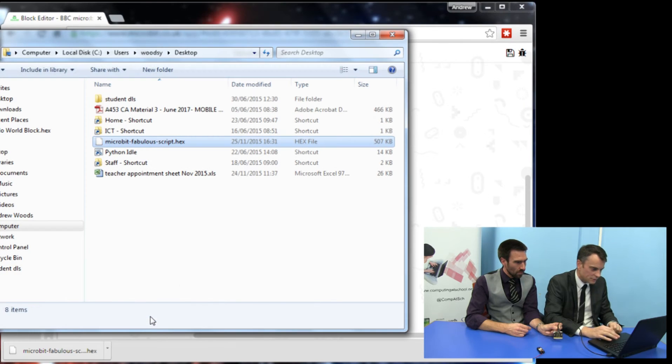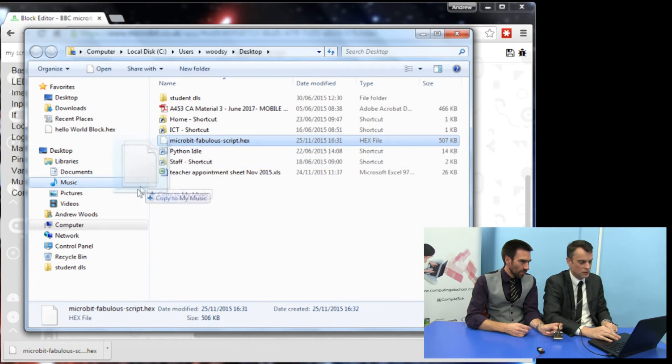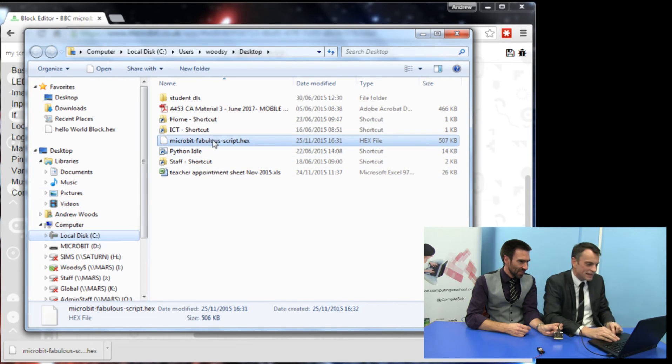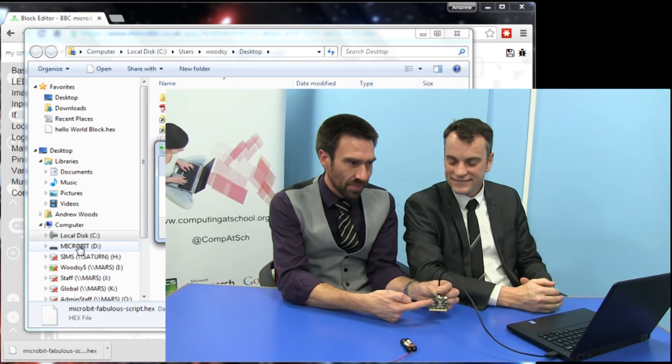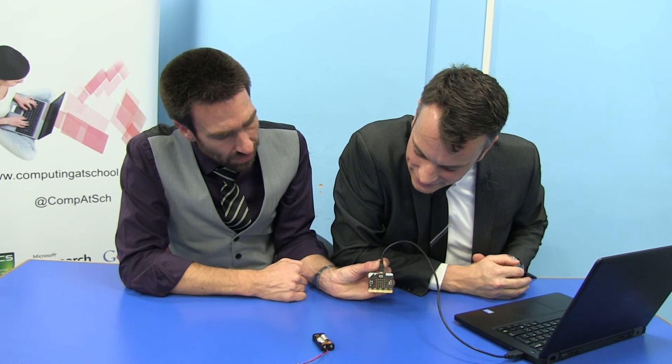If I open that folder again — there it is: micro:bit fabulous script dot hex. And all I have to do to put it on my micro:bit is find my micro:bit — it's added as a drive — and just drag and drop. Then we get some crazy orange flashing lights while it transfers. And once it has transferred, it starts the scroll message. Hello... World. There you go.